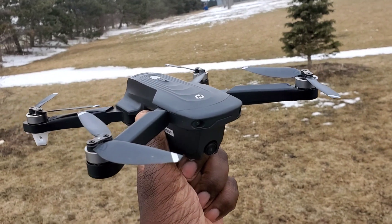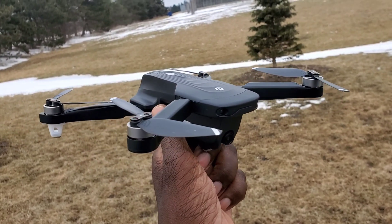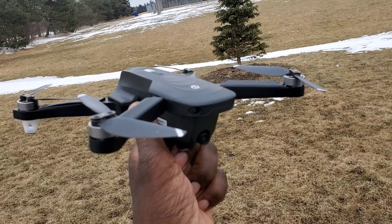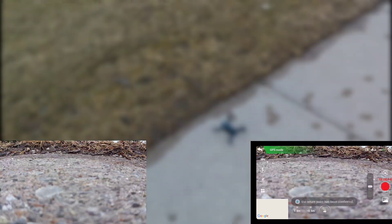What's going on guys, back again with the Holy Stone HS 175D brushless 4K GPS drone. About to do a range test with this thing — the description says 300 meters on Amazon, but in the app it says a max of 500 meters. Let's see how far it goes.